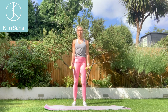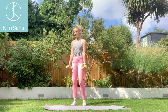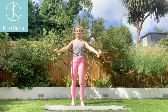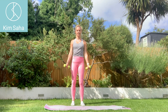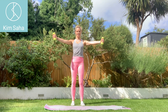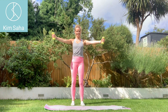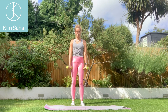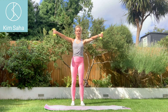Ten reps in scaption, and then ten more with your arms rotated 180 degrees. You'll feel your shoulder blades wobbling around a little bit — see if you can hold onto those. No break in this one — it's quite interesting, isn't it?